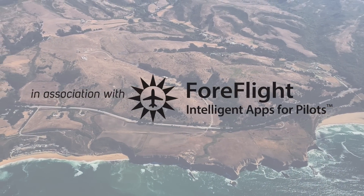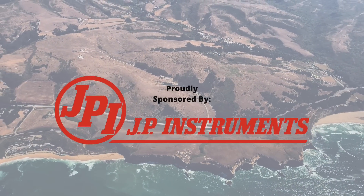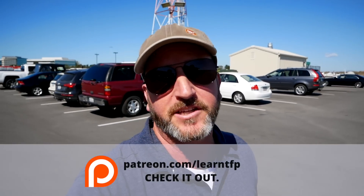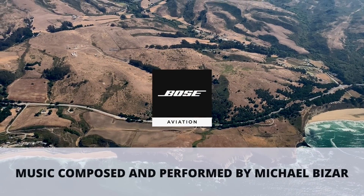Alright aviators, that's all for this episode of The Finer Points. A huge thanks to the sponsors and to the patrons — without that support, these videos just wouldn't be possible. If you want to see this lesson on this gorgeous day here in San Francisco almost in its entirety, it's available now for patrons. A big thanks to Michael Bizar for providing all the music. Please hit the like button, subscribe to the channel, hit the alert bell so you get notified of uploads. Until next time, be safe and fly your best.